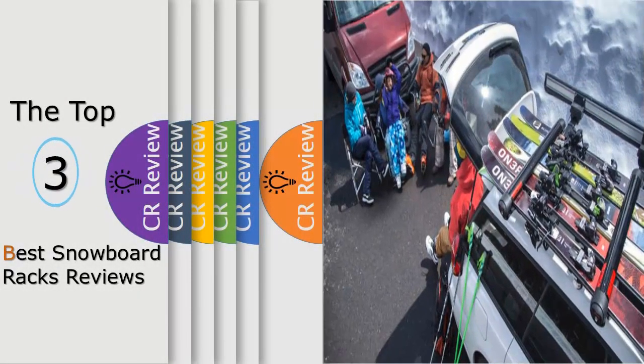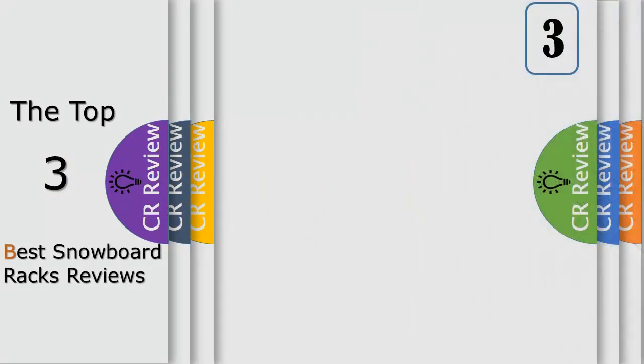Hello viewers, we have brought to you the top three best snowboard racks review, powered by iReview.